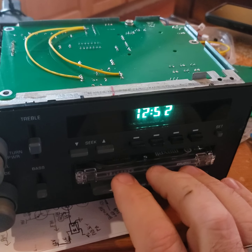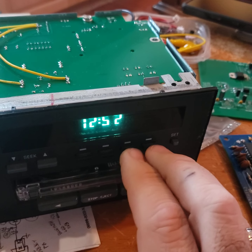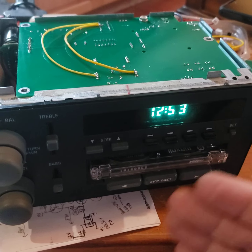Now the tape deck also works. Well, this tape deck doesn't work, but it would work if your tape deck worked. The AM and FM selectables here, as you can see, the clock still works. Everything still works.